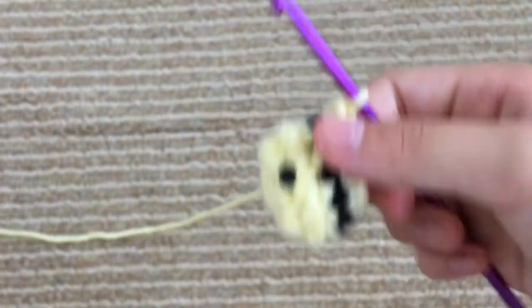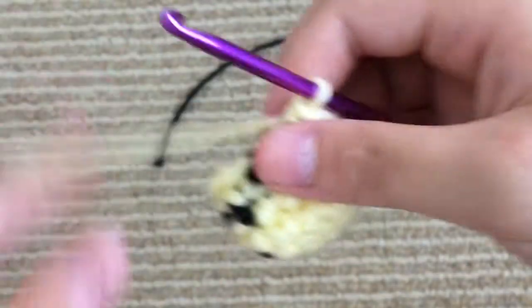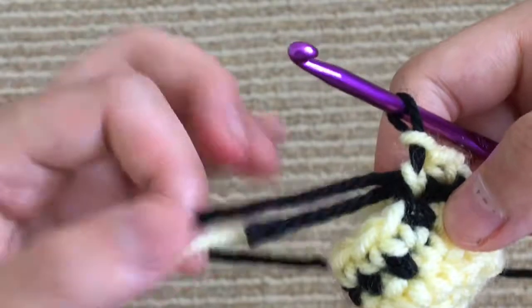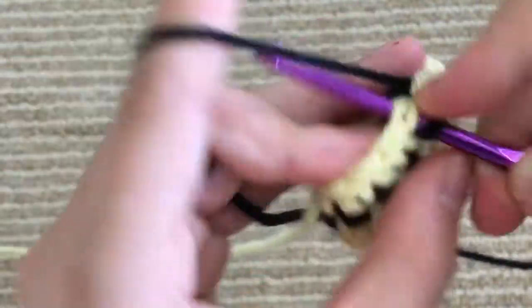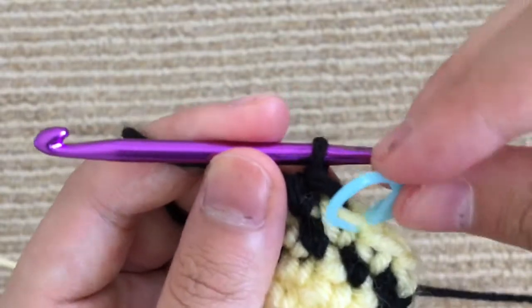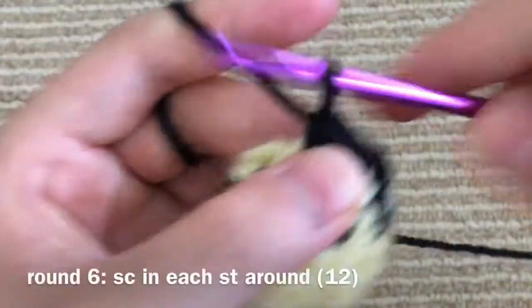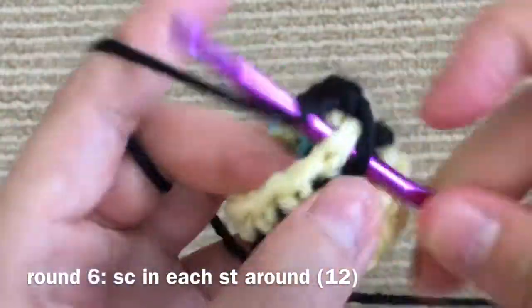So now we're going to do our last black stripe — we're going to switch back to our black yarn. Just like we've been doing, you're going to go into the next stitch and do the first half of a single crochet, and then finish it with the next color. Go ahead, tighten, do one more to secure your yarn. Place your stitch marker, then cut this piece of yellow and tie a knot. This round, just like the last few, is a single crochet all the way around — no increases, no decreases.